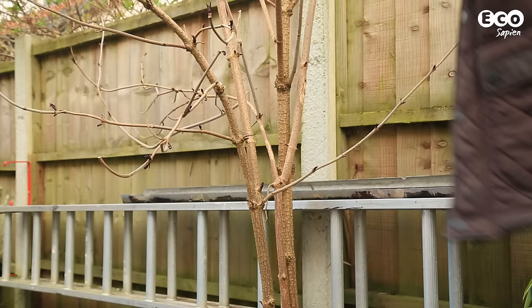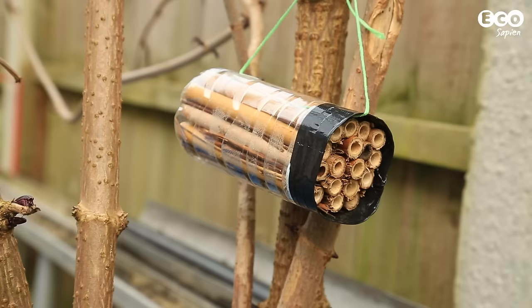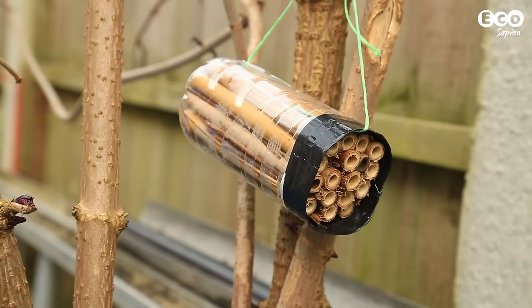Choose a sunny area, south facing if you're in the northern hemisphere. Using the twine, hang the bee home about 30 to 100 centimetres from the ground. Position the bee home so that the open end is angled slightly downwards. This will stop the rain running into the tubes.